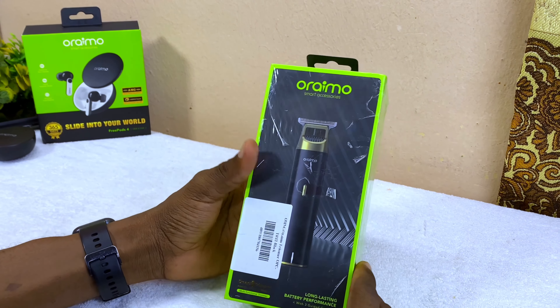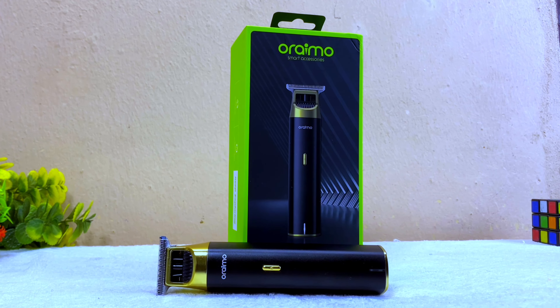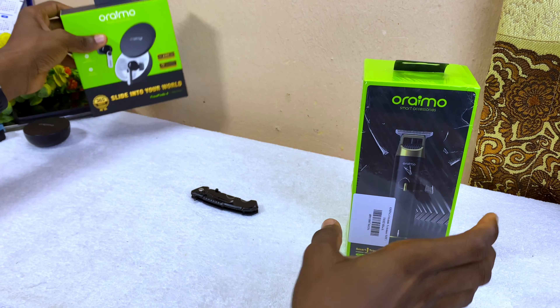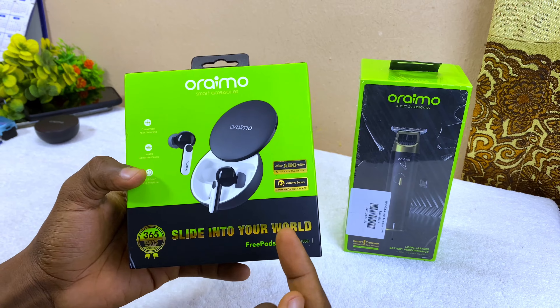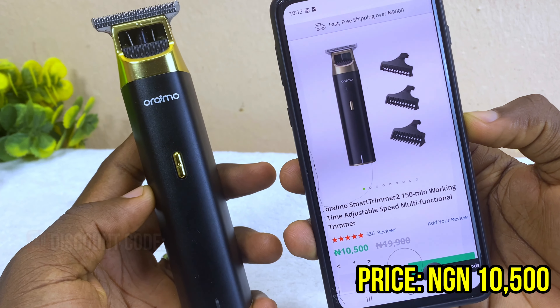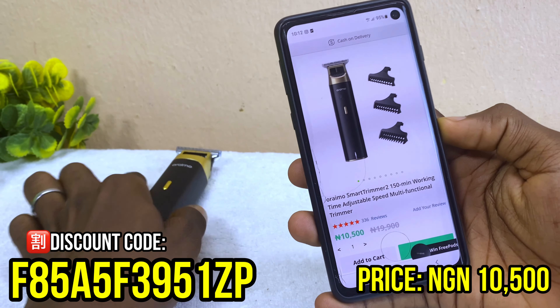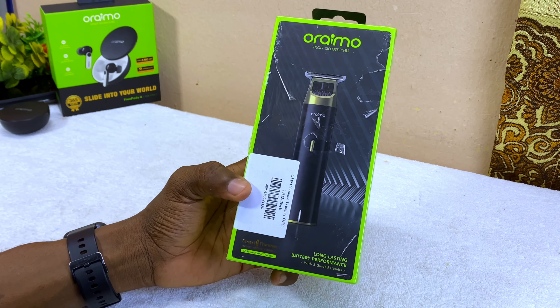Today's video is about the Oraimo Smart Trimmer that came along with my holder when I heard about the Oraimo FreePods 4. In case you want to get one, you can order right away — make sure you use the discount code on screen, and they're going to call you to confirm.